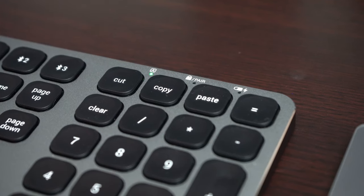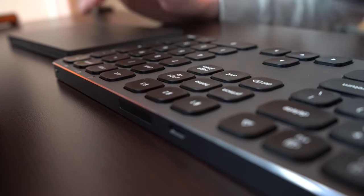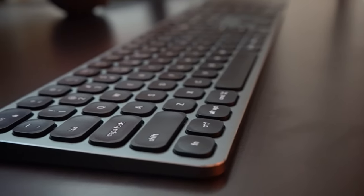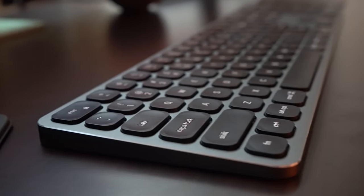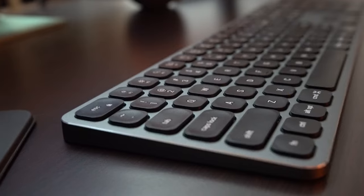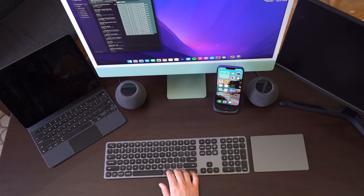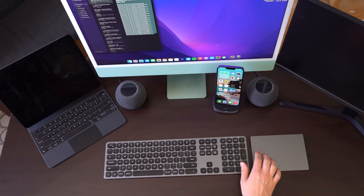Above the number row you can see caps lock and charging indicators. Speaking of charging, this thing is rechargeable via USB-C on the back. Saatchi quotes about 80 hours of working battery life and up to 100 days on standby — this is because there's no backlight. So if you're looking for a backlit keyboard, this is not the one for you, but 100 days of standby is a pretty good trade-off. It also uses Bluetooth 3.0, contributing to that low power consumption and better battery life.